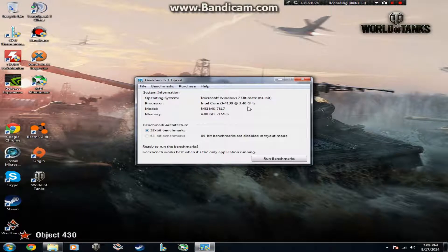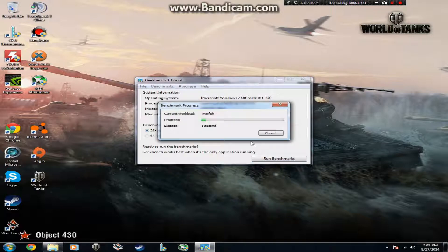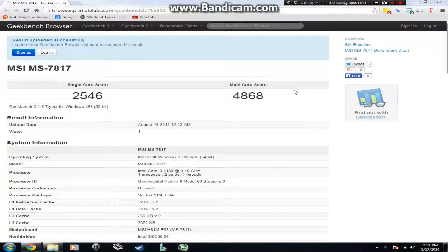I'm running Windows 7 Ultimate 64-bit, but I have the trial version of GeekBench, so I could only run the 32-bit benchmark. Anyway, here are the GeekBench 3 results. My single core score was 2,546 and my multi-core score was 4,868.